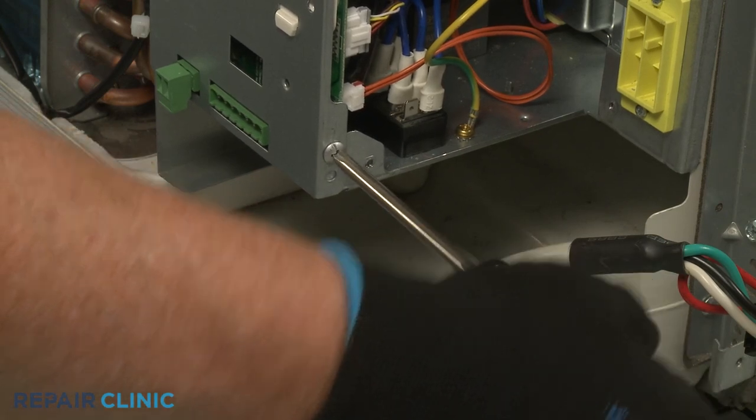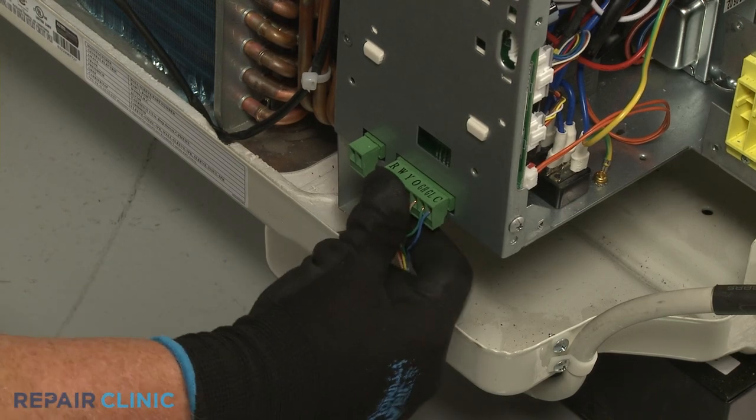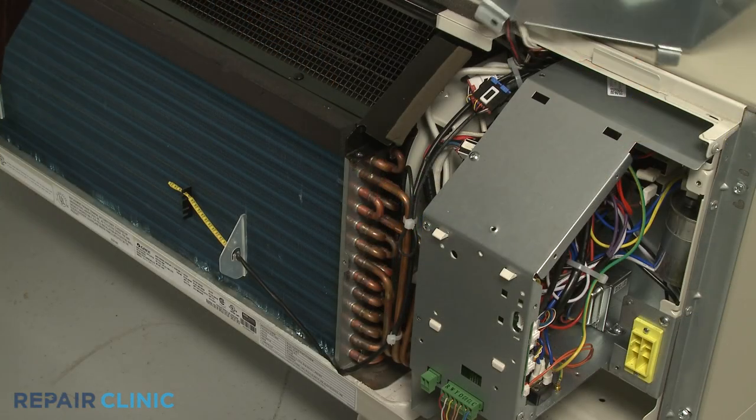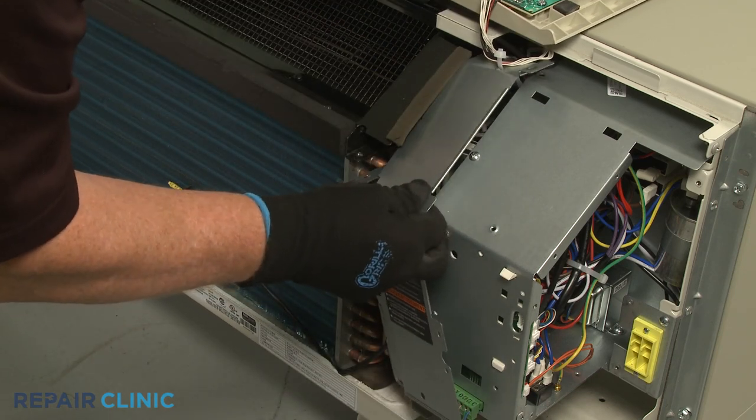Reconnect the wall thermostat and energy management wire connectors if they are applicable. Then reposition the left access cover and rethread the screws.